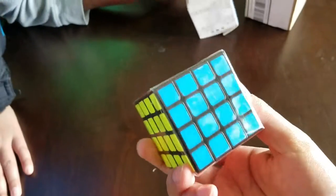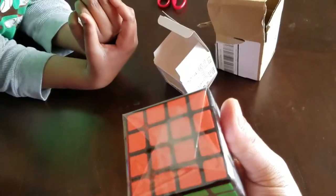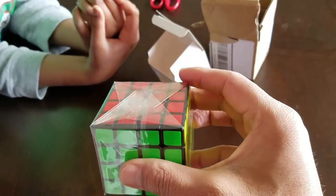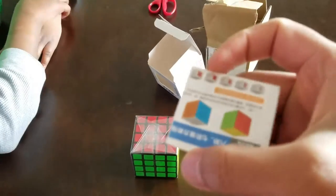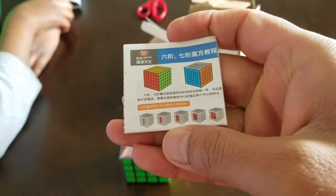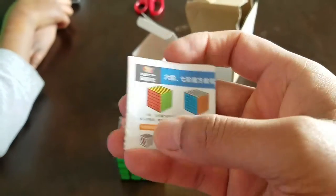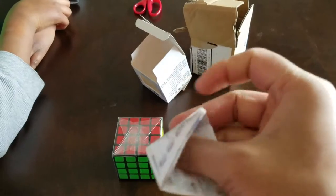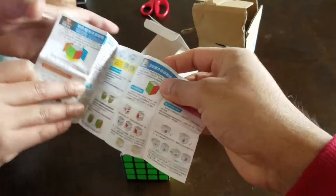It comes wrapped in plastic. Nice colors. Looks really nice. And there comes a manual as well. I don't know if this teaches you to solve the Rubik's cube or something different. Let's unwrap this.